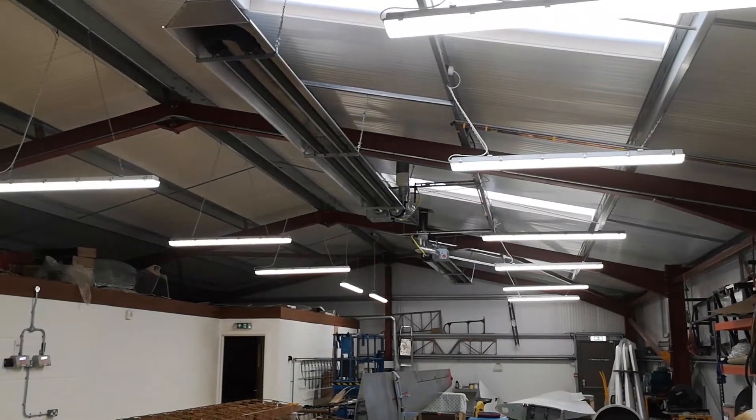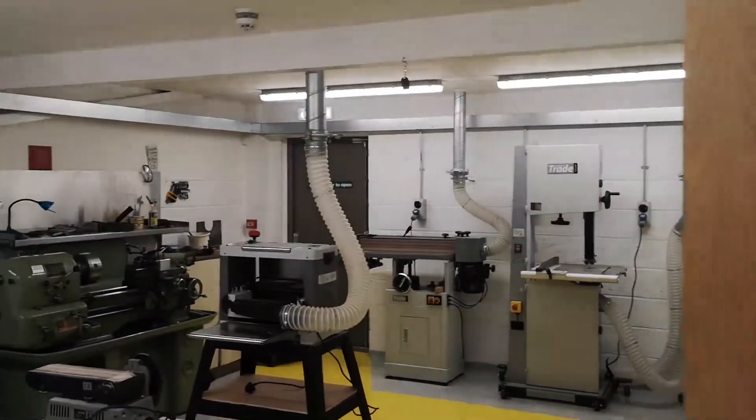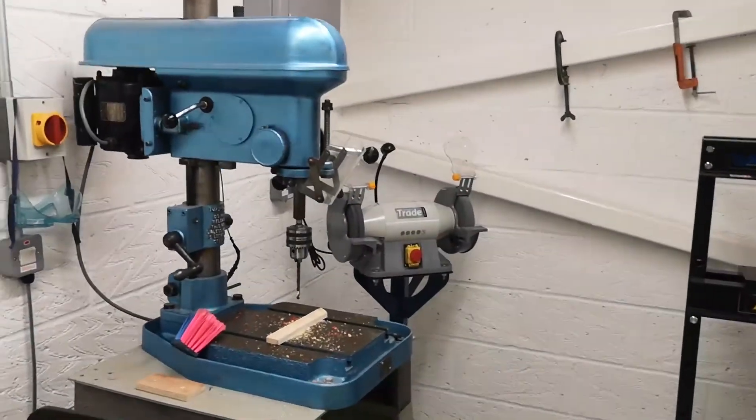But let's go and have a little look around a fully equipped machine shop and see what we have got. In the corner, we've got a drill for drilling holes.